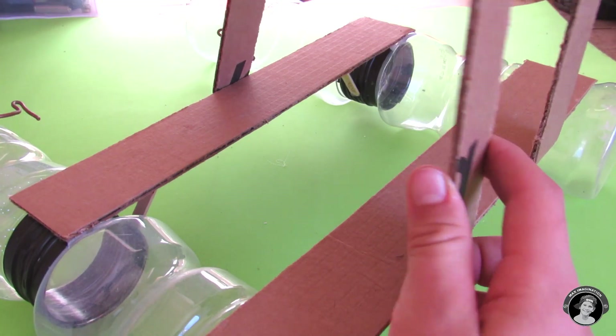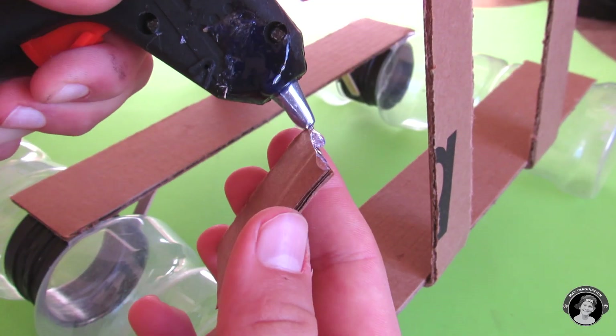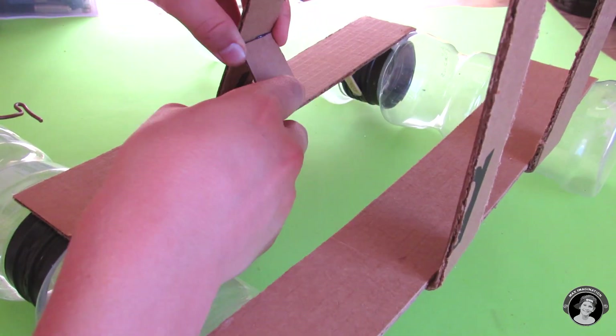As you can see here, these legs are a bit too wobbly, so we have to glue some cardboard onto the insides for some support.